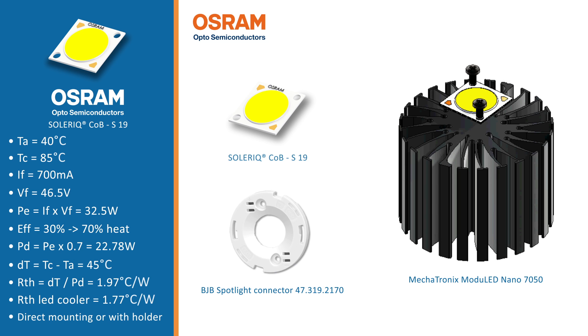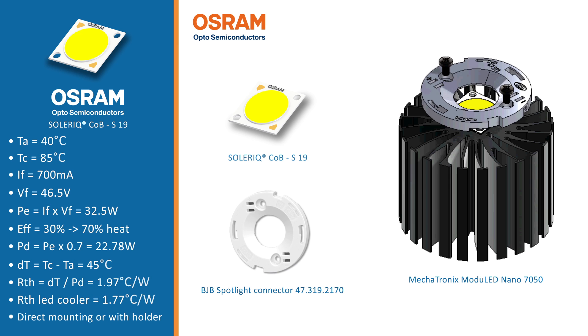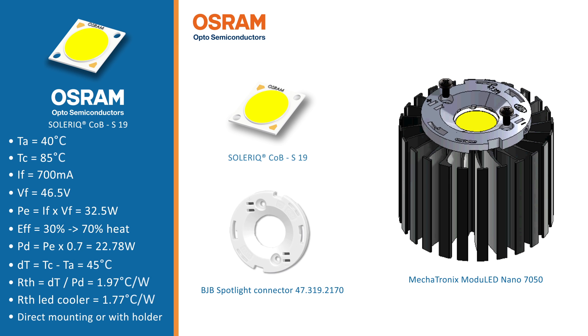All these LED coolers you see here — you can either screw your chip-on-board directly onto the LED cooler, or you can use a Zaga Booktree LED holder. If you need further assistance, don't hesitate to contact us.